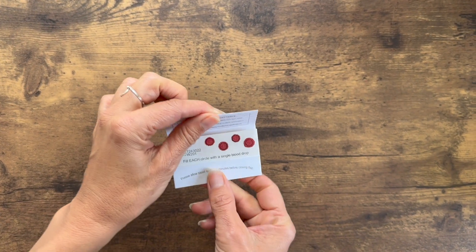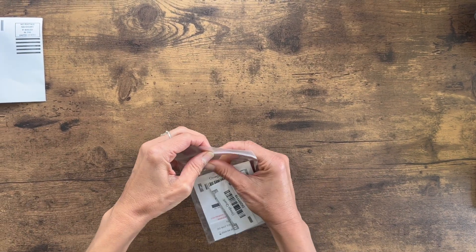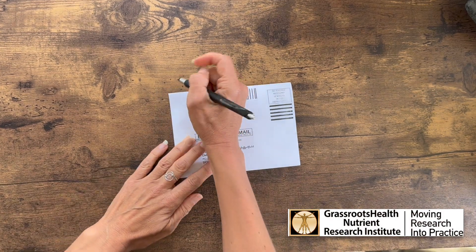Allow the blood to dry before closing them and placing them back into the Ziploc bag included in your kit. Place the cards in the return envelope with your return address and mail them right away.